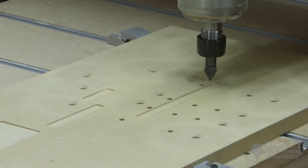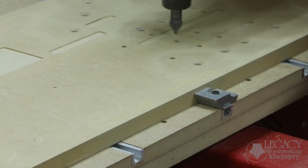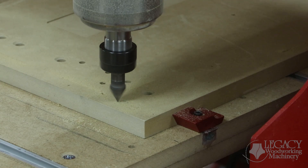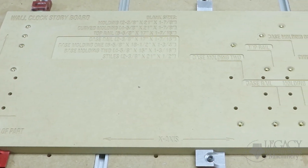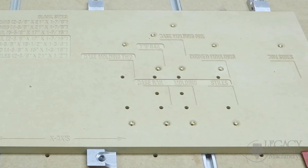For example, the pin alignment holes were drilled so that we could flip parts from side one to side two. The round pockets for the brass inserts were positioned in the exact location so that the clamps could not be hit by any cutters throughout the entire machining procedure. We even engraved a list of blank sizes and the positions of where each blank goes on the storyboard.